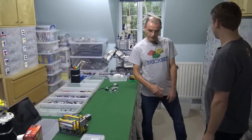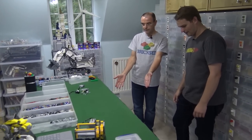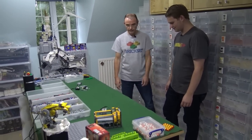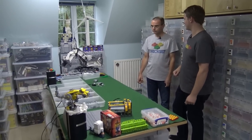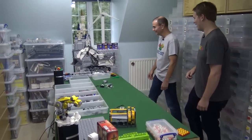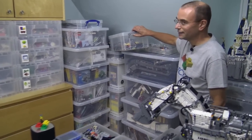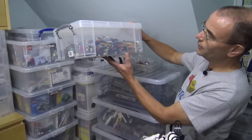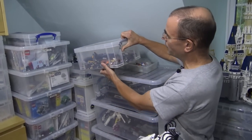I tend to do quite a lot of Technic building now, so my Technic is underneath the table, very close at hand, and it works well for me. Where's the bin of random stuff that doesn't go anywhere — there's always one of those somewhere. Oh, the bin of random stuff that hasn't been sorted — that's up there. Yes, one day I'll get around to that, but that's all the system parts I've not yet gotten around to sorting.